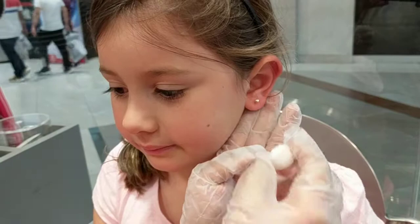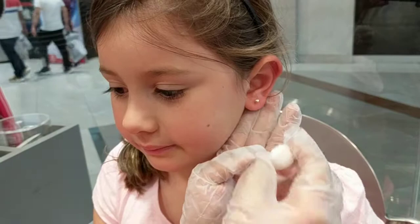Oh, they actually look really nice. You have to do this two to three times a day for two to three weeks, and then you can switch them out after. So it's the solution in the front, back, grab your earring, twist it side to side, and then wiggle it front and back.